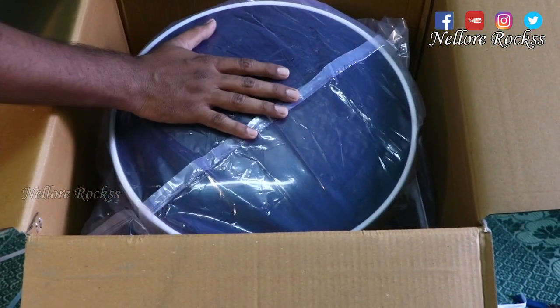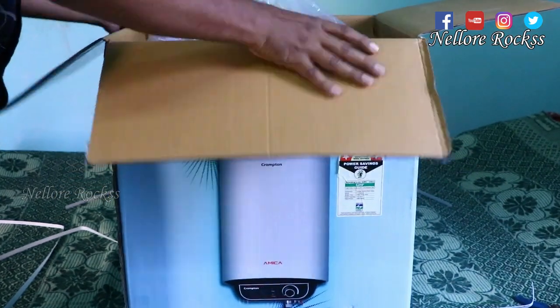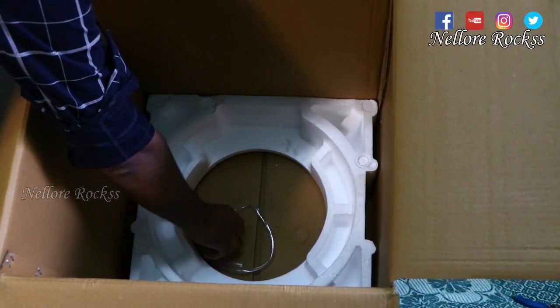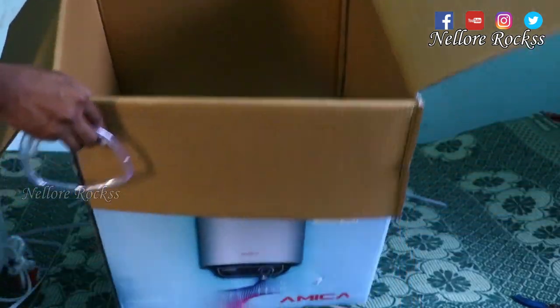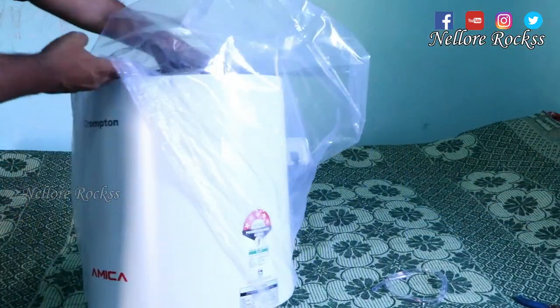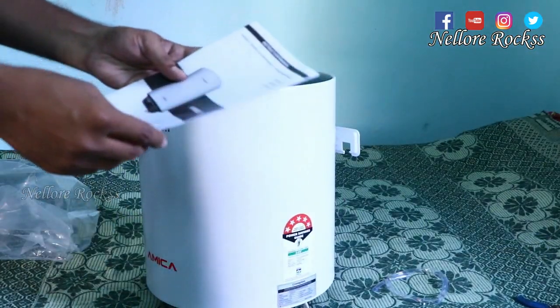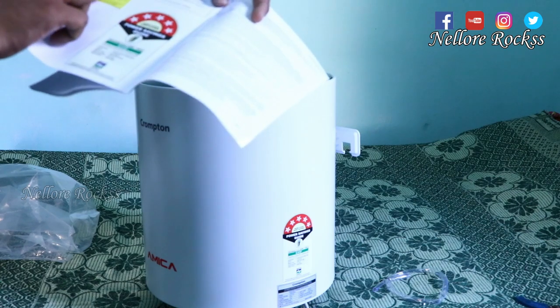Let's unbox the package. Here's the water geyser with the packing cover. Inside we have a pipe, a thermal cover, and a user manual along with a free installation coupon.